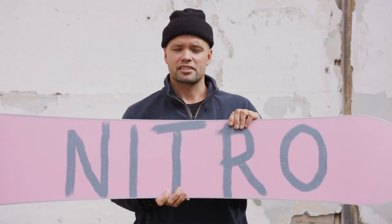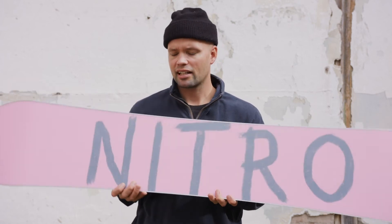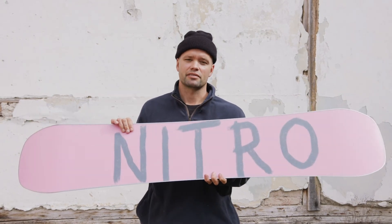The Cheap Thrills has our premium extruded base — super durable and really easy to maintain. So when you're sliding on the rails and you come up short on a gap rail and get a gouge in the base, it's super easy to fix.